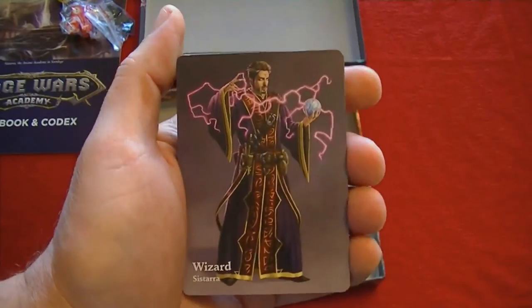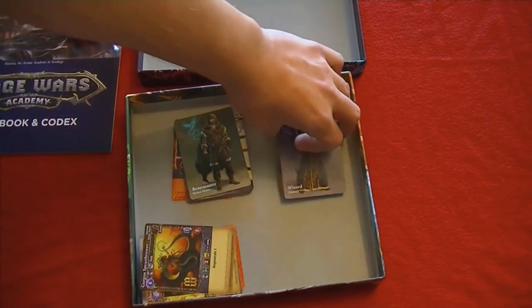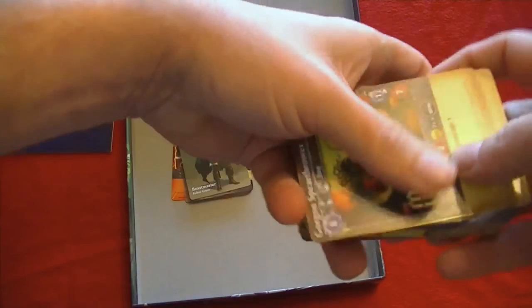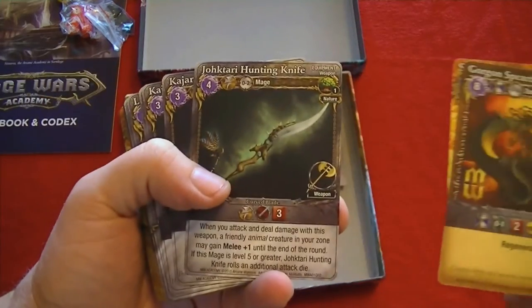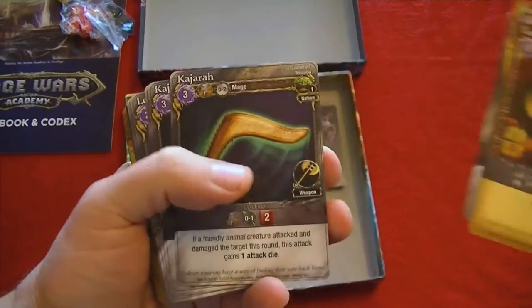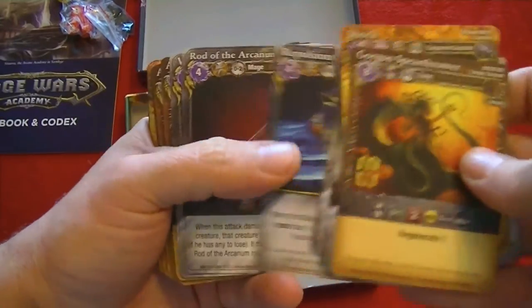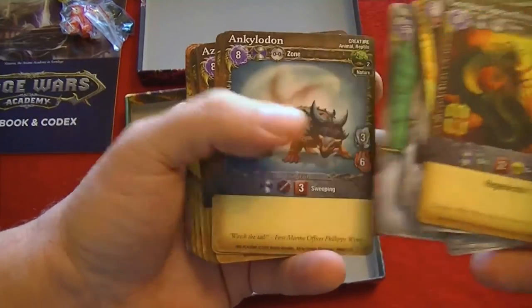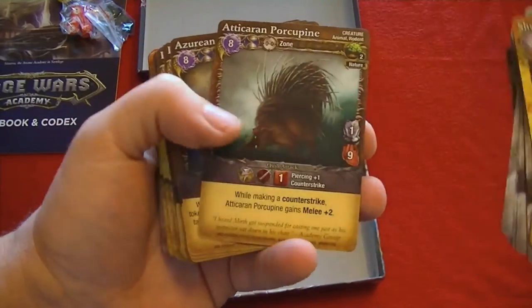I'm going to take a wild guess that these two decks might include the cards recommended to start the game or to learn the game with. Then we have a whole lot of other cards — creatures, equipment. You can use the cards from Mage Wars Academy in Mage Wars Arena, so you can cross over from this game to the arena game.